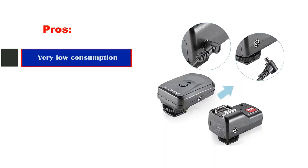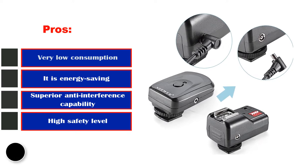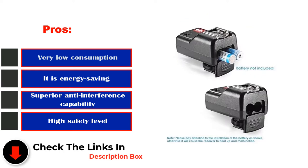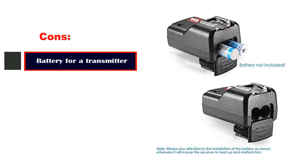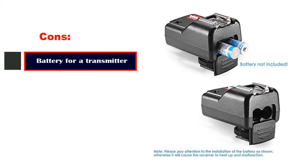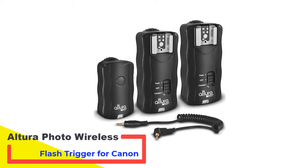Pros: Very low power consumption, energy saving, superior anti-interference capability, and high safety level. Cons: Battery required for the transmitter.